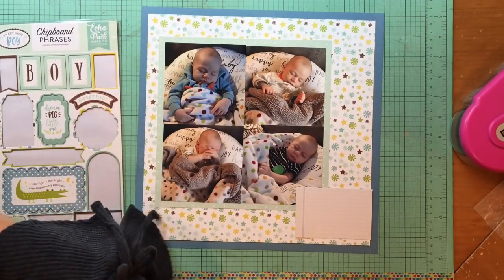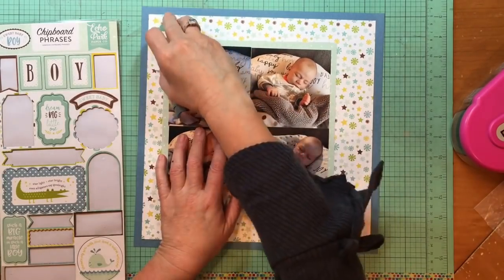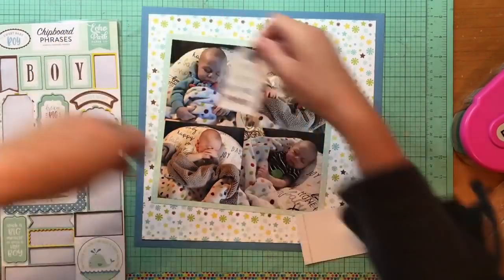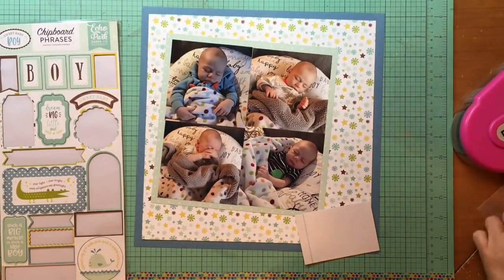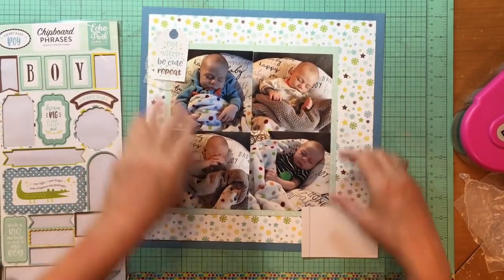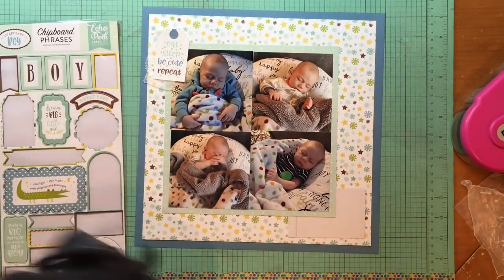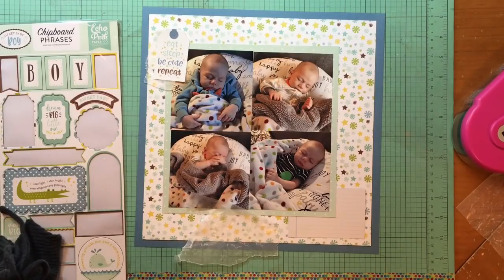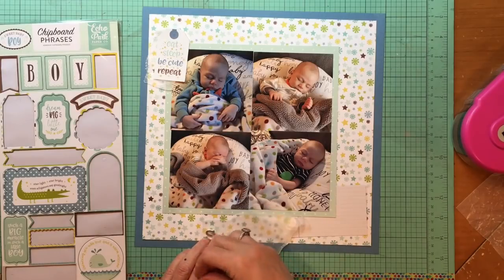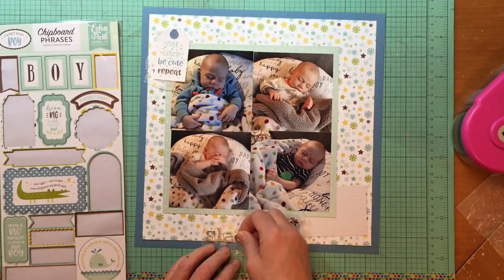I have that tag that is from the Echo Park Sweet Baby Boy die cut cardstock pieces. I also found a matching tag from the sticker sheet from the same Sweet Baby Boy collection, and it has blue in it versus the aqua, so there's a little blue reinforcer versus the aqua top on the other tag. I'm thinking about using that instead. Now I have these stickers from Pebbles — it's a really pretty silver alpha.